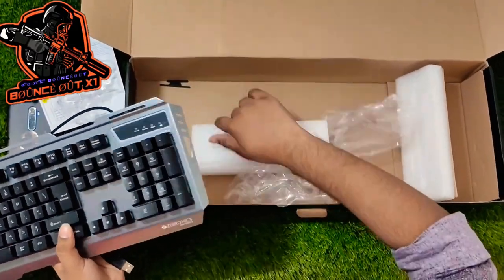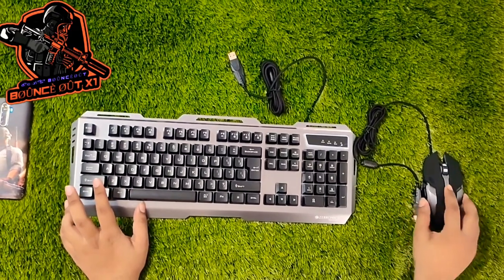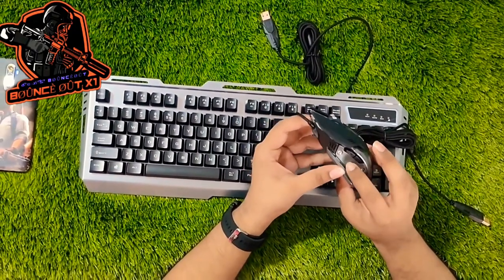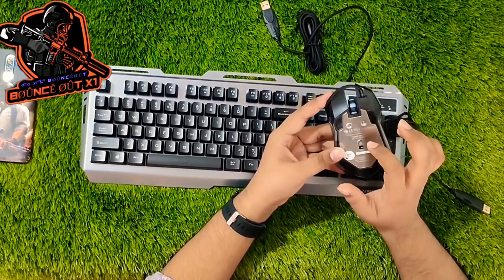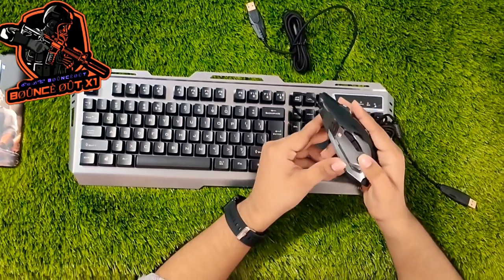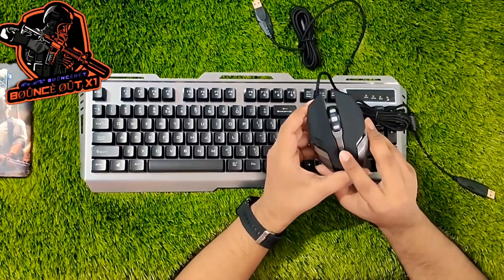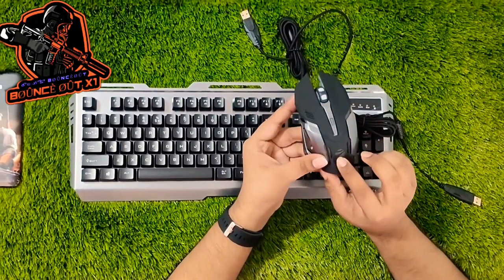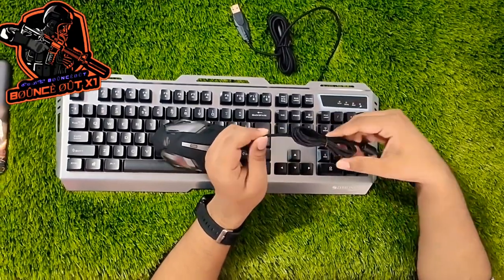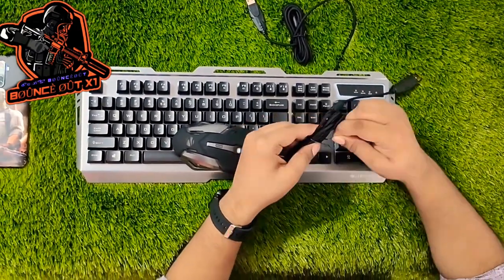The mouse build quality is solid — it even has a bit of steel. The click side is not rattling. These two side buttons are used for forward and backward navigation. It features RGB lighting and breathing mode with Zebronics branding. The cable appears to be a braided thread type, which is a bit better than a regular wire.